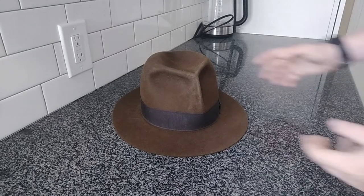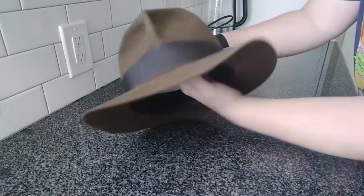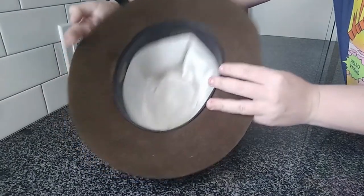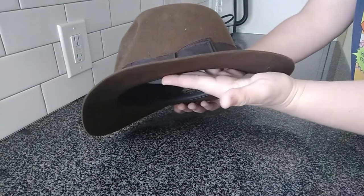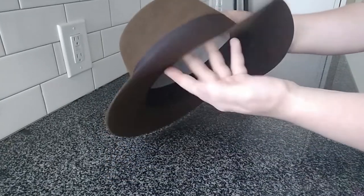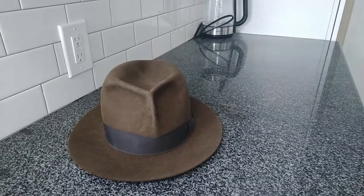Hey guys, this is going to be a very different video. I've been planning this for a few months. As you can see, I have my own Indiana Jones Raiders fedora — I bought this off Advintage, an extremely good company. I've had this for a little under a year and it's taken some wear and tear, but that's not the hat company's fault. I've taken this on a ton of adventures.